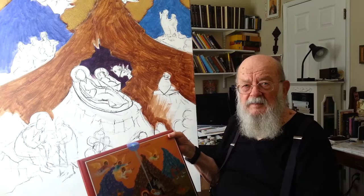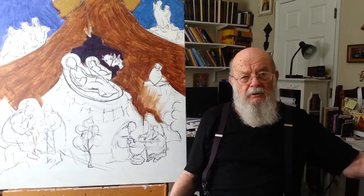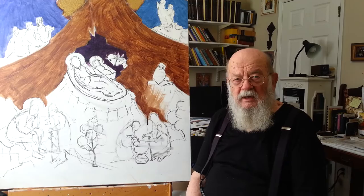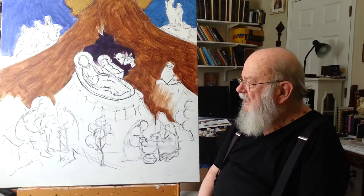Will you be showing any of these icons in the future? Oh yes. The reason I'm painting this large one is so that it can be shown at a retreat that I'm giving in October — on October the 11th, which happens to be a Saturday. It'll be at the San Damiano Retreat Center up in Danville, about 45 minutes from my home here in Livermore. On that day, from 8:30 in the morning until 3:30 in the afternoon, I'll be doing a retreat.